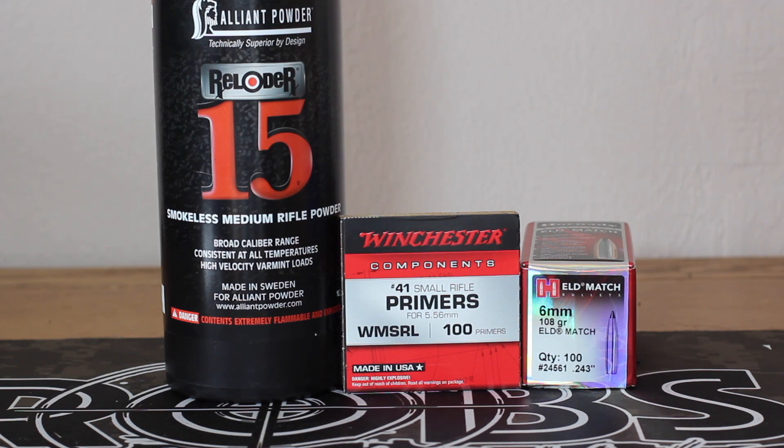I didn't measure this off the cartridge base to the tip — we actually went cartridge base to ogive, but I'm not going to throw those numbers up because they're going to vary based on your comparator. I was going to go down to 2.252, but those ended up being too compressed and I was having to chase down on seating depth too much. We're going to shoot the same load, five shot groups, out of the Savage 110 Switchback with the new MDT mag.